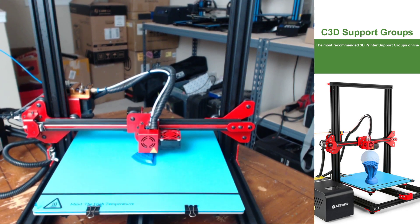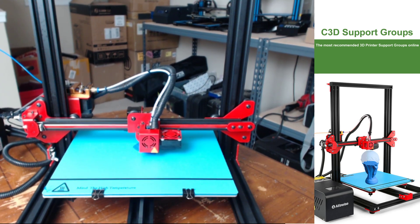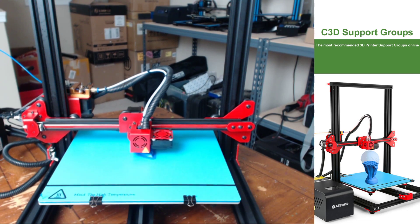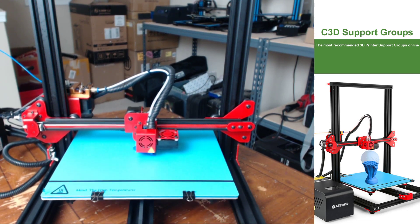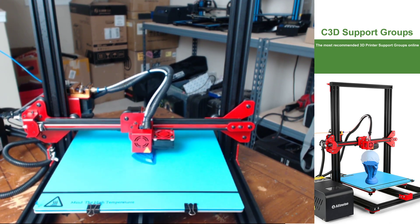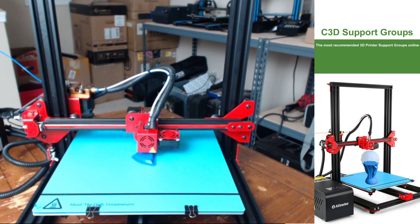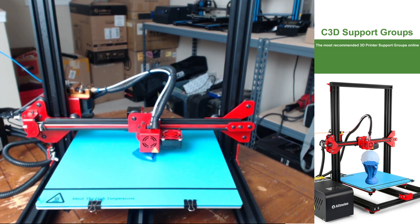Hey, what's up guys, Cody here with C3DTV and today we're going to take a look at the AlphaWise U20 3D printer. This printer was sent to me as a review unit directly from Gearbest, but here at C3DTV we only offer our honest opinions and will not hold back giving any criticism to anything we review. If something is negative we will let you guys know, and if it's great we're also going to let you guys know that.